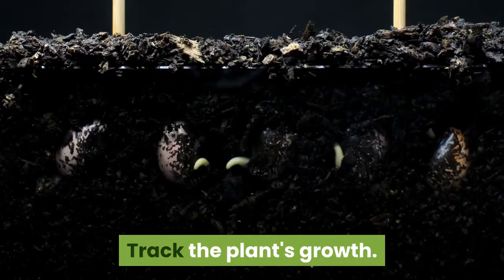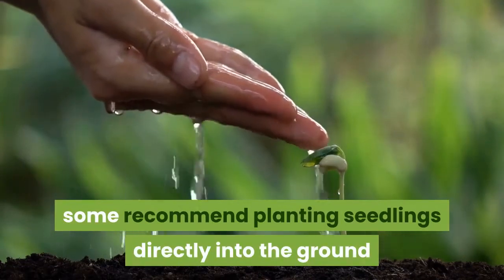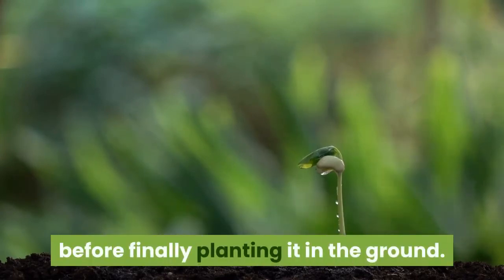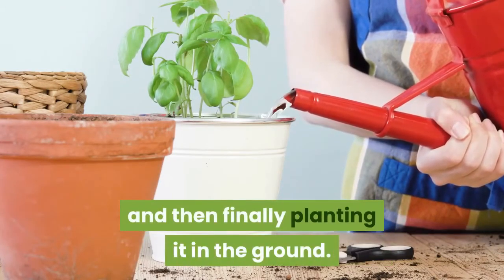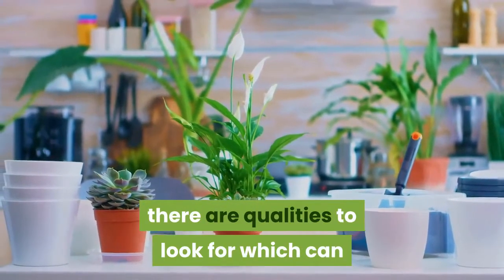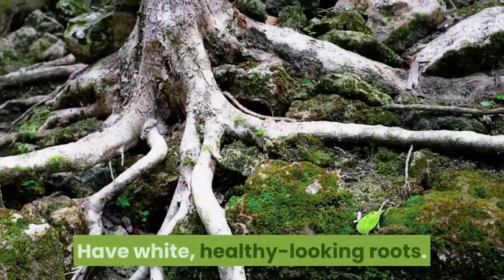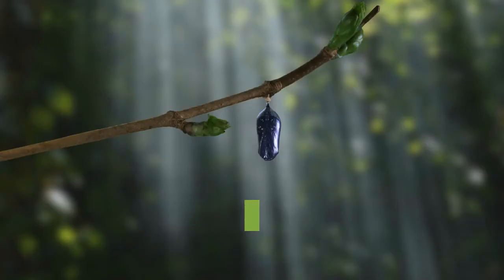Transplant your seedling. Track the plant's growth. Gardening sources differ about the next steps to take. Some recommend planting seedlings directly into the ground after a few weeks of growth in a pot or cup, while others recommend gradually increasing the amount of each day that the plant is exposed to the outdoor weather before finally planting it in the ground. Still others recommend transplanting the seedling to a larger pot, allowing it to grow further, and then finally planting it in the ground. Good candidates for transplanting are about 4 to 6 inches tall with small leaves, have white healthy-looking roots, appear to be outgrowing their container, have shown substantial taproot growth, and are a few weeks to several months old.